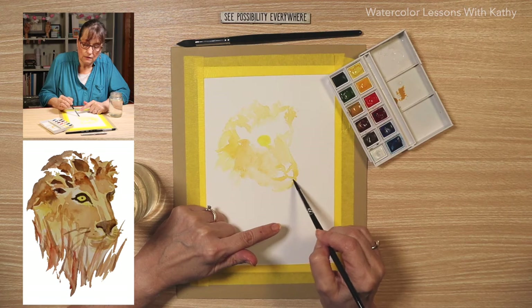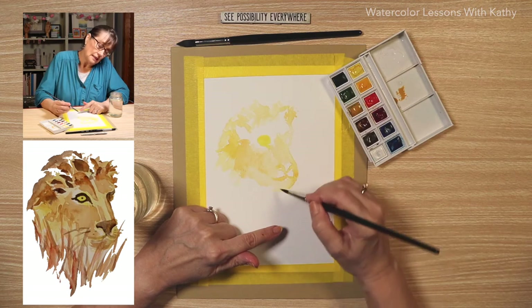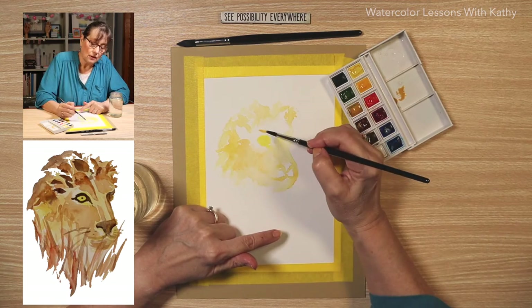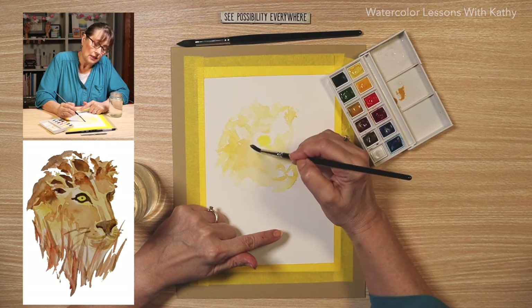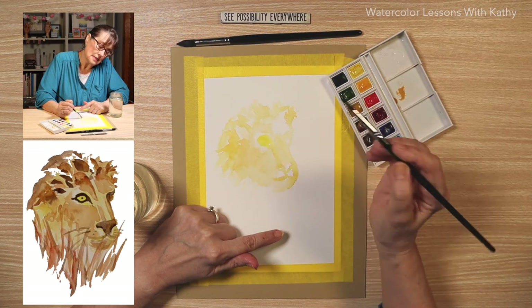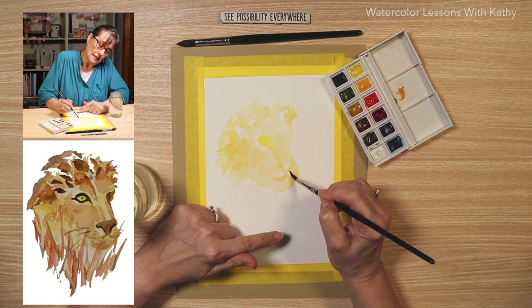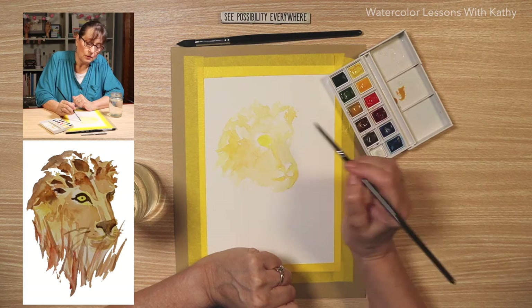You can see it's starting to take shape — a nice fierce lion. They're so fascinating. Put some of it down here. Let's take some of this color and bring it up on the forehead, in the ear, and around the eye. We don't have a lot of definition and that's okay — we're going to build on that.